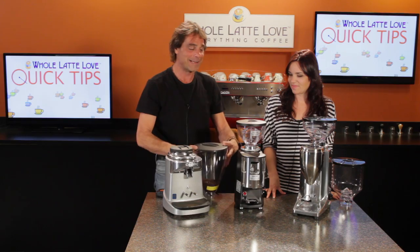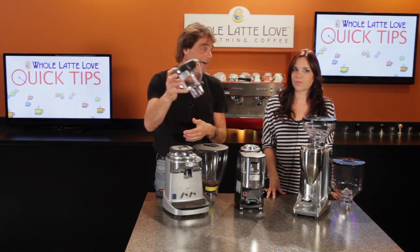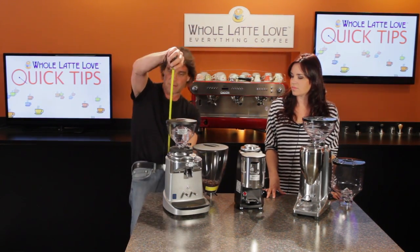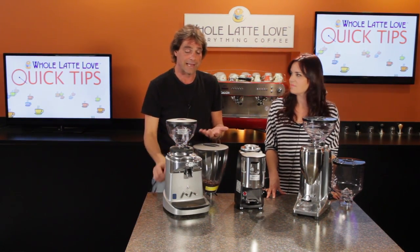But if you want to get down inside a little bit, check this out — the hopper from a Mazzer Mini, which you can buy separately, fits right on there nicely, and with that we are down to just about 17 and a half inches, so you can get under that cabinetry.